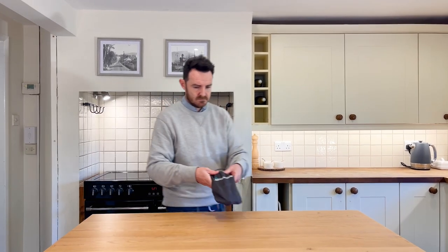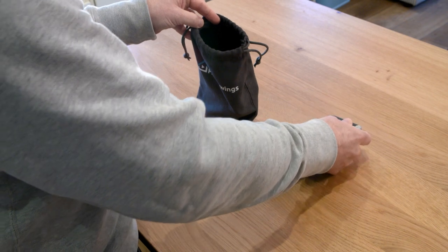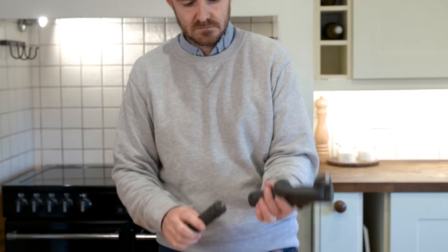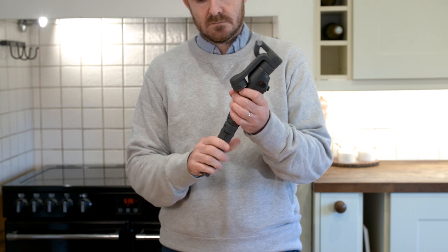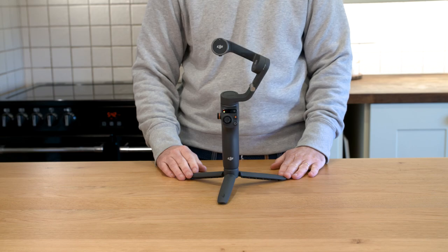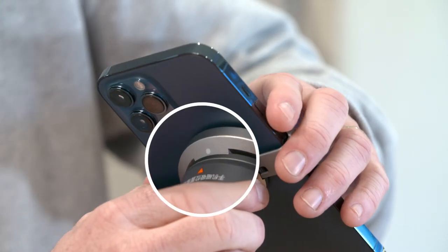Smartphone gimbal first use: open the bag and you'll see the smartphone gimbal and its accessories. Take out the smartphone gimbal and mount the grip tripod. Unfold the gimbal and it will automatically power on and beep. Attach the magnetic phone clamp to the center of the phone, then attach the clamp to the magnetic dot on the gimbal.